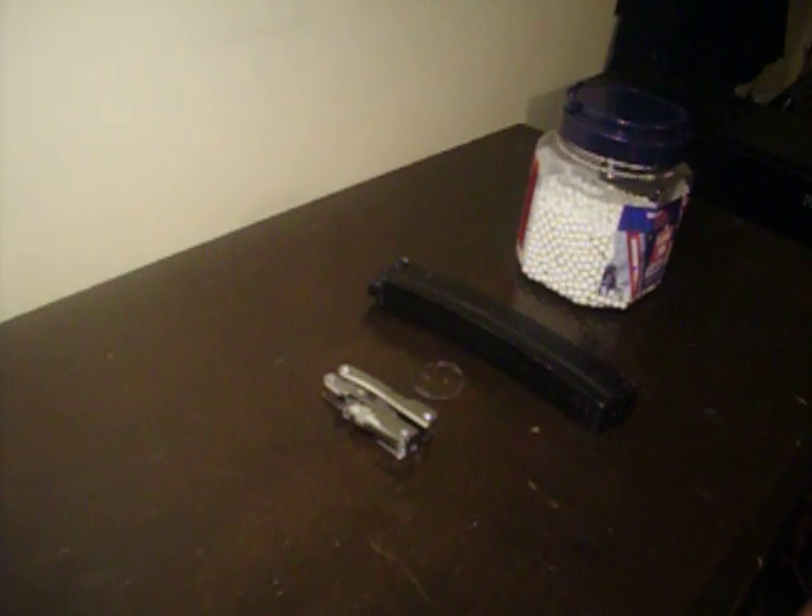Hey guys, this is Alex from Carly Airsoft and today I'm going to show you not an airsoft gun review, but a way how you can fix your broken MP5 mag. Now, if you break your magazine in half, this will not help you. However, if your mag does jam, this will show you how to take it apart.